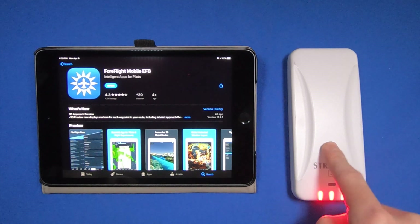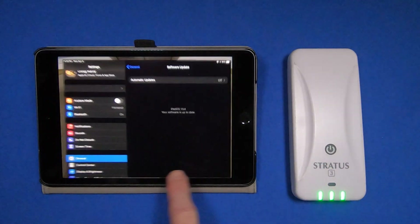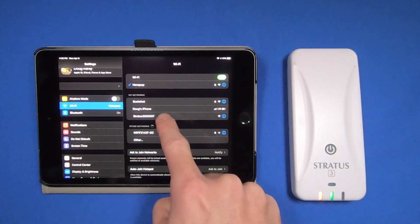And now I'm going to turn on the Stratus and connect to it. To do that, I go back to the Settings app, go to Wi-Fi, and select the Stratus.